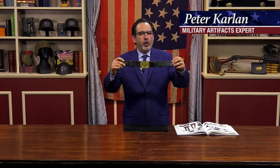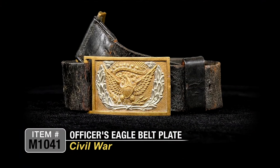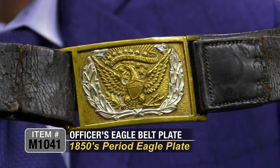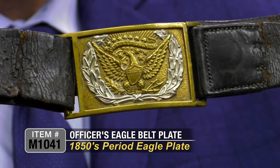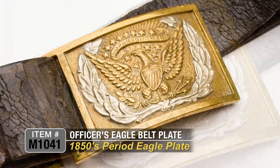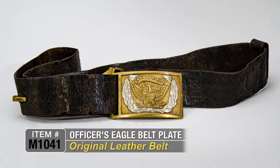This is a really nice Civil War officer's belt and plate on the leather, which is hard to find. Civil War leather is really sought after, and this is a really nice example. Here's your 1850s period rectangular eagle belt plate on the belt — beautiful big American spread eagle with shield, big banner above, E pluribus unum on top, beautiful wreath in silver underneath, and it's on the original leather belt, which is really kind of hard to find.